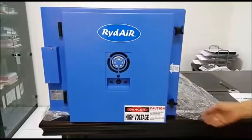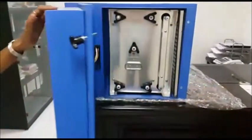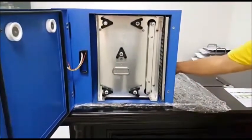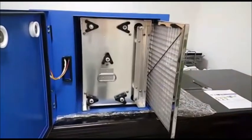I will show you the parts of the ESP and its function. The first stage of the ESP is pre-filters, which can trap the large particles.